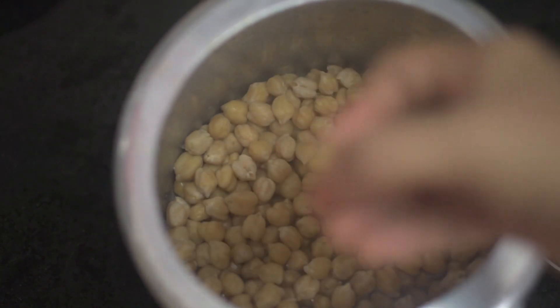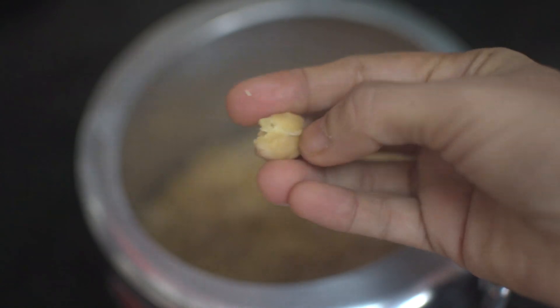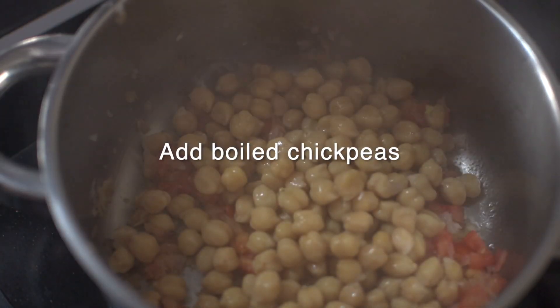Let's see if our chickpeas are cooked. Yes, they're soft and ready to go. Let's add them into our sautéed onions.